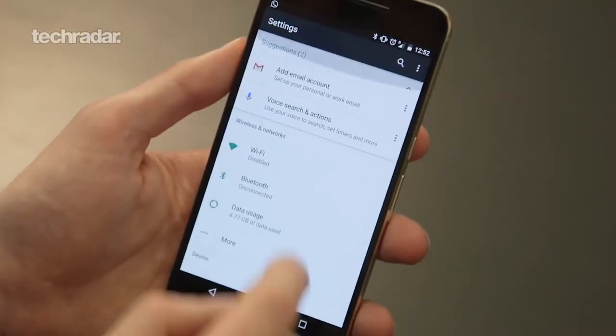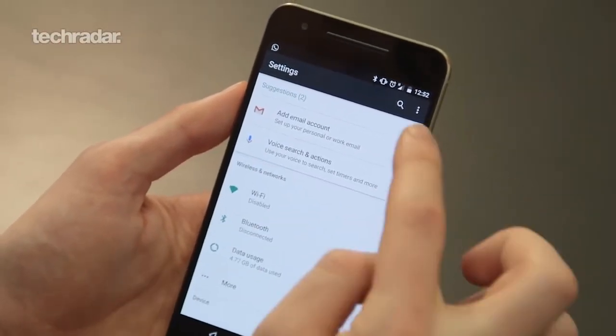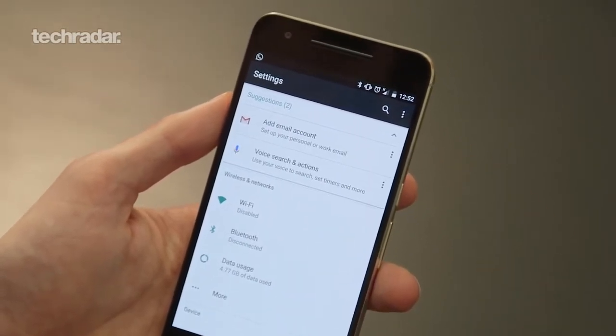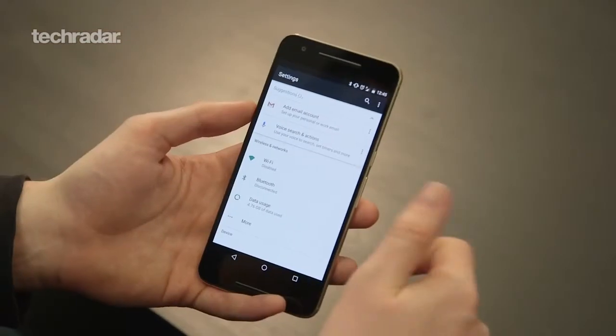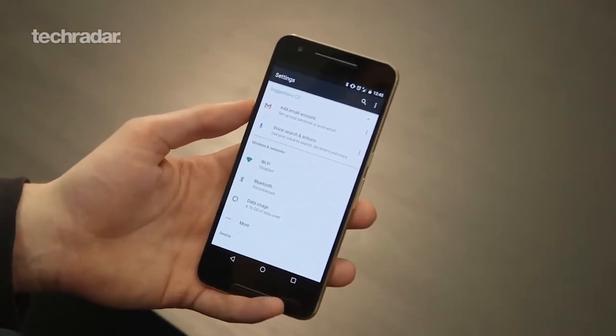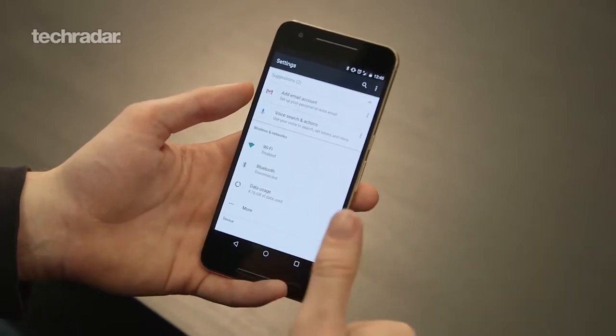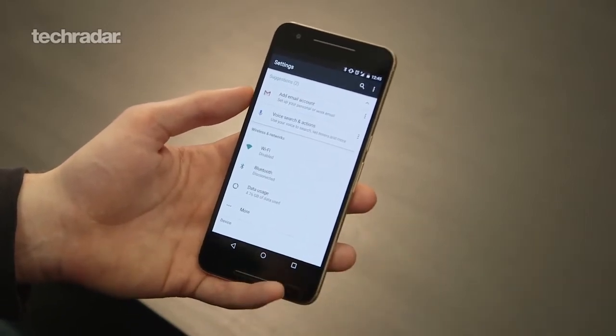You now have a couple of settings suggestions at the top of the settings bar. I haven't been able to remove these yet, but you can minimize them by pressing the little arrow, allowing you to jump to key things like adding more email addresses or setting up voice searches and actions, letting you use your phone in different ways and hopefully make things a bit quicker.